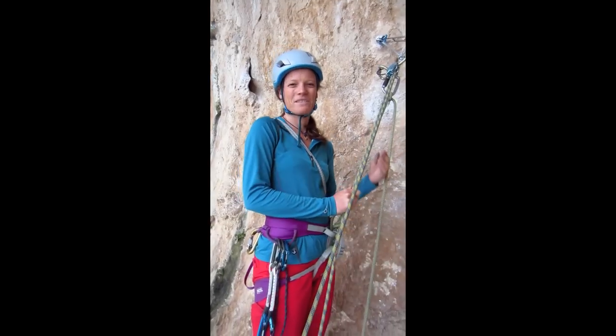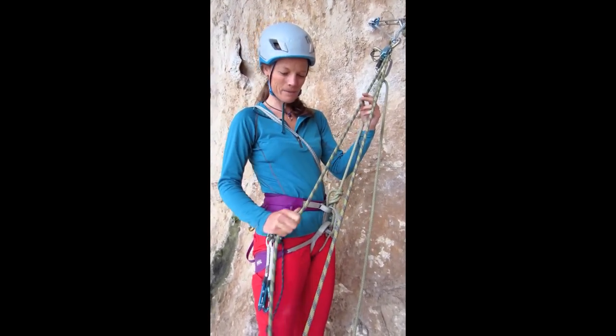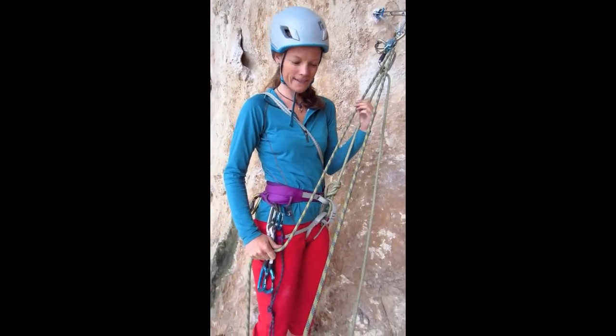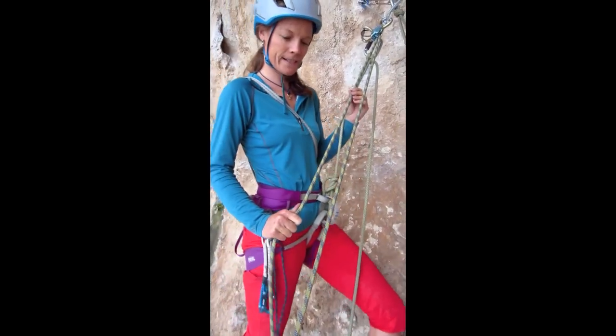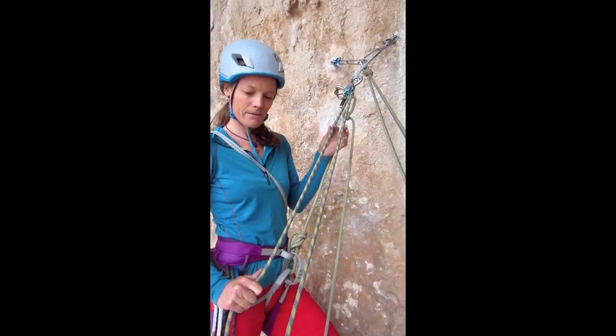Hi, I'm Marisol at the School for International Expedition Training, and we're going to continue on with our haul systems series. Today I'm going to talk about the five to one.